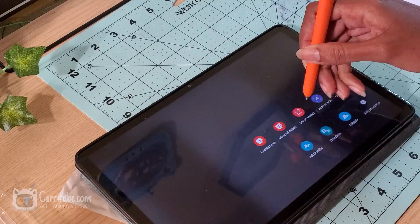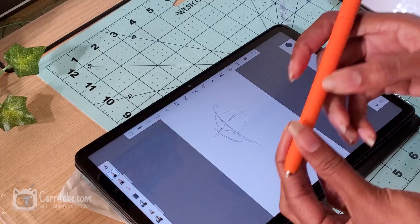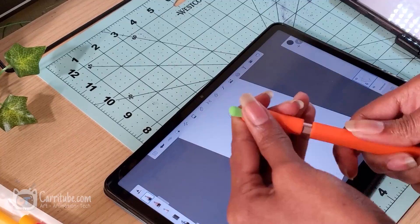I even took off the back of the S-Pen just to test it out and make sure all the other functions were working. As you know with Samsung accessories, sometimes they don't always work. I'm just doing a quick demo of some random doodles — I'll do a full speed paint in another video. Right now I'm just testing the function.